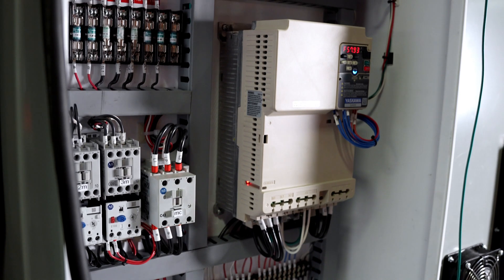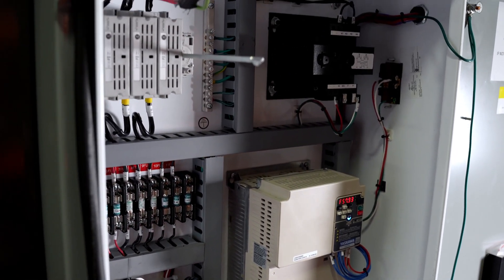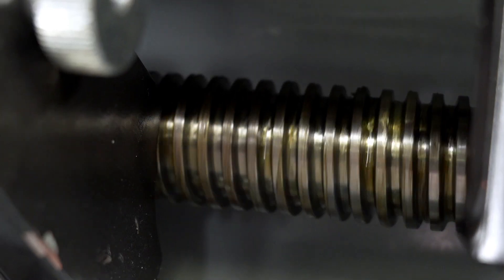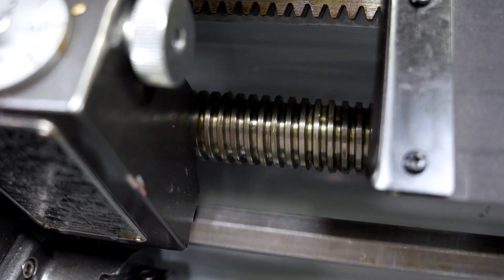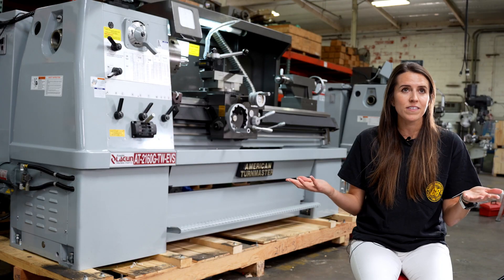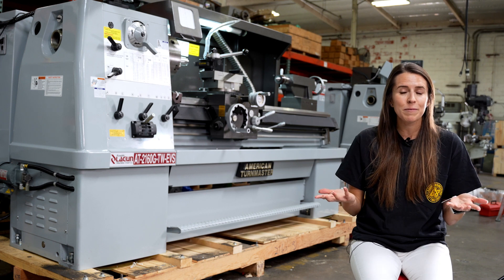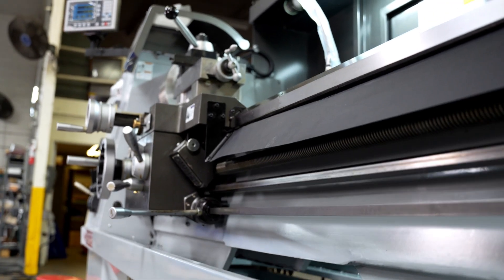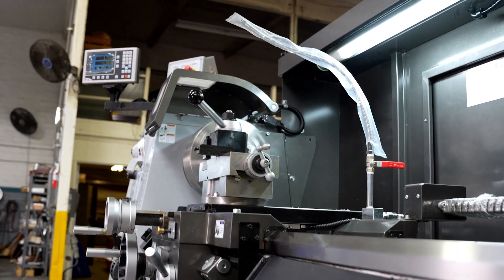We make the electronic variable speed electrical panels in California — we strip out the old panels and replace them with all of our electrics. This gives you peace of mind knowing that the machine has local parts you can easily find and replace, and we can also ensure they are UL certified or follow standards such as Canadian electrical standards.